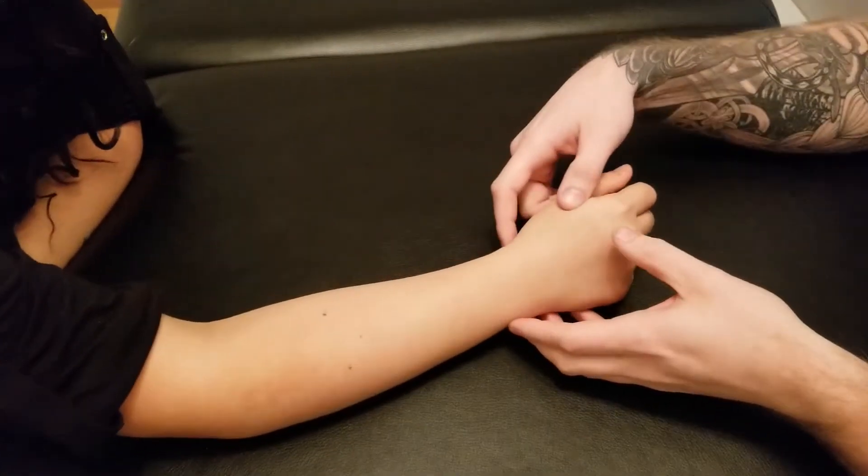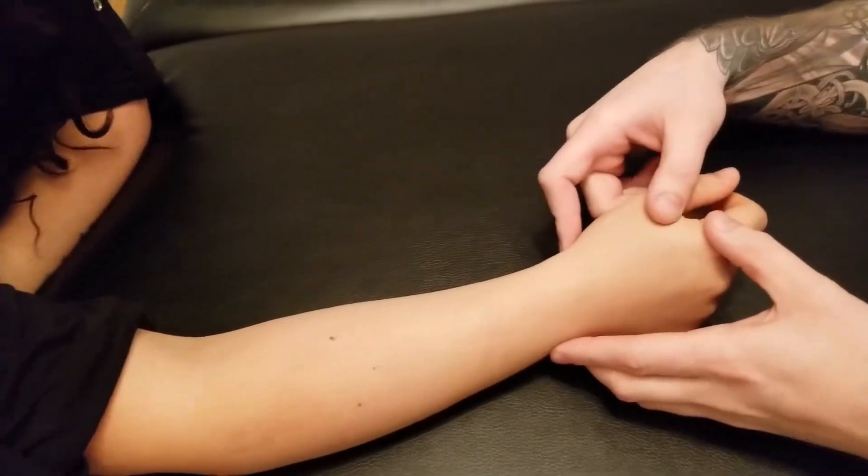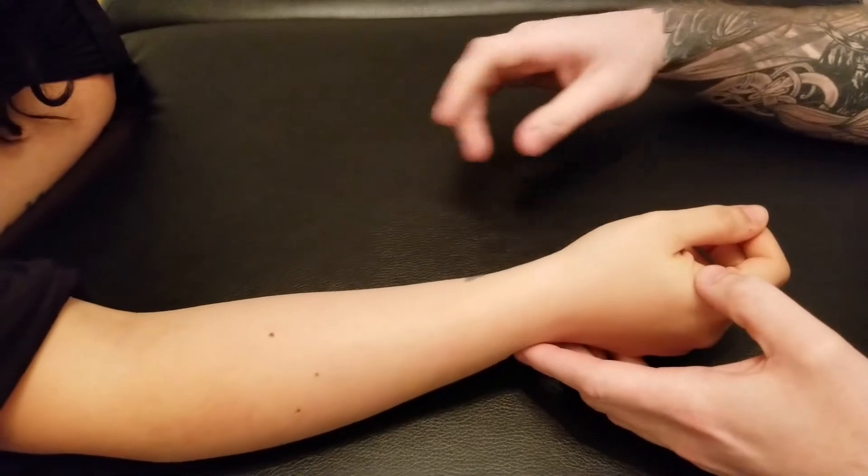We're going to be manual muscle testing both extensor pollicis longus and brevis together. We're going to start off with longus.